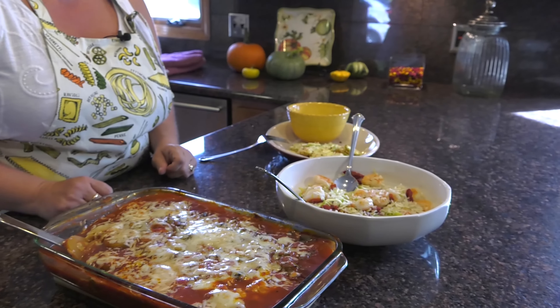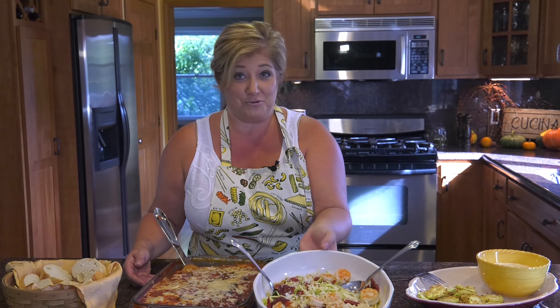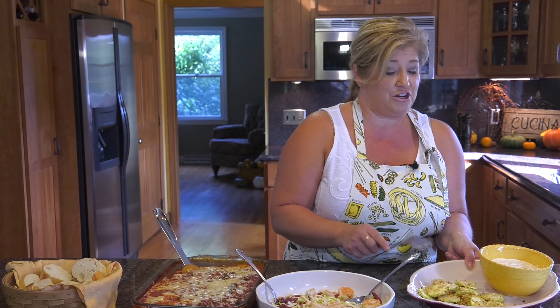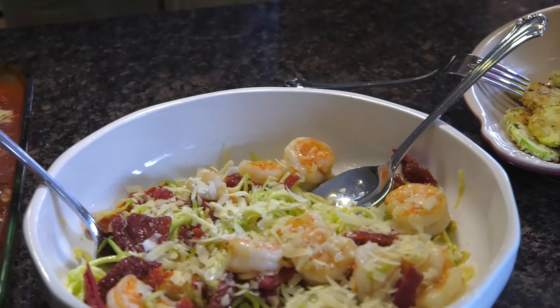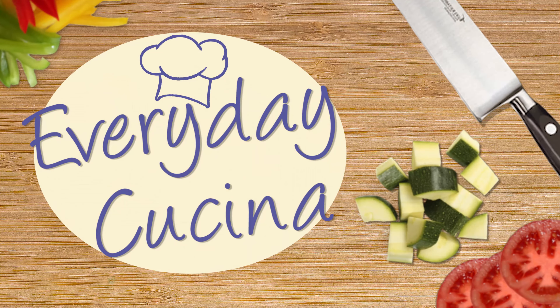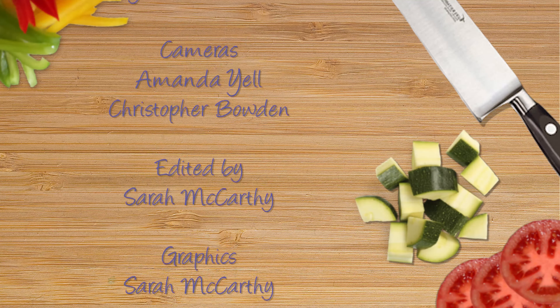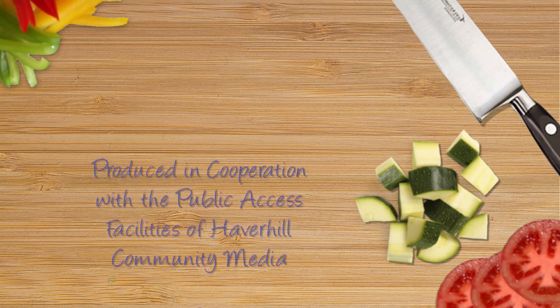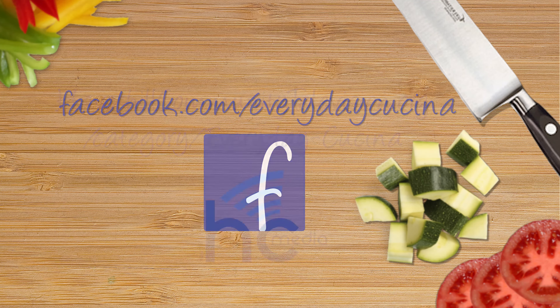You have the zucchini casserole that grandma used to make. You have the yummy zucchini noodle shrimp in olive oil and garlic. And you have the crunchy zucchini bites. Perfect for zucchini lovers. You have grandma's zucchini casserole, the zoodles with shrimp, sun-dried tomatoes, and garlic, and the zucchini bites that are nice and crunchy and healthy. Don't forget the bread to dip in the sauce. I hope you enjoyed this episode of Everyday Cucina. Mangia! If you'd like cooking tips or want me to make something on my show, contact me on Facebook at Everyday Cucina. The recipes will also be on the HC Media website.